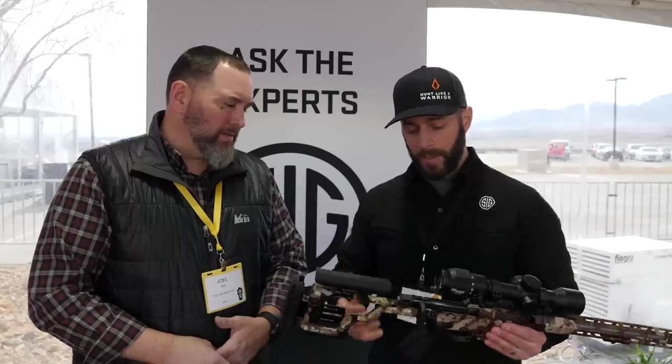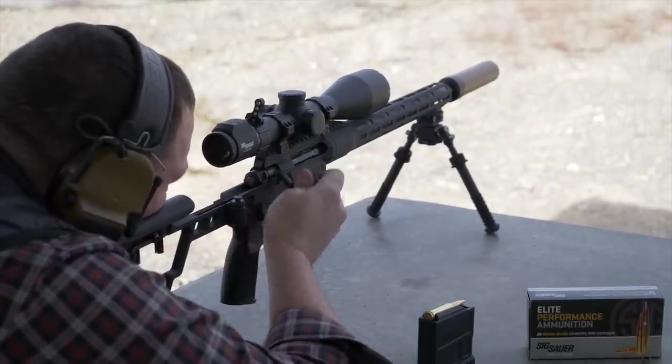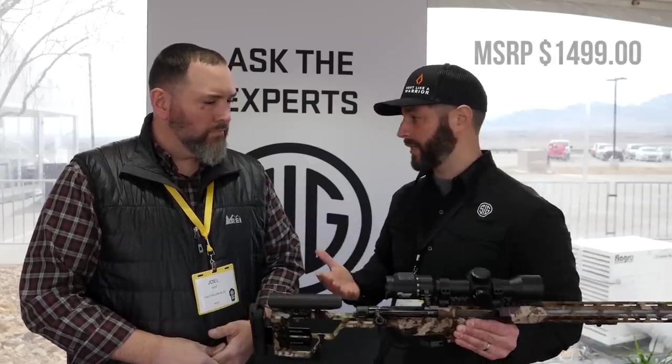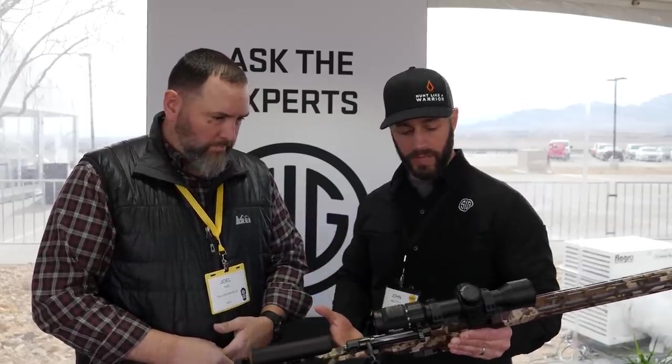So what we got out of this is what you see here. We made up a spec about a year, year and a half ago, gave it to engineering, and sat with a whole bunch of industry experts — people that were snipers, precision shooters, and hunters — and asked what features they wanted to see. We got a long list of features, not all of which made it into this gun, but we encapsulated as much as we could at a price point that's reasonable for the consumer. It's going to be about a $1,499 gun. I'll walk you through some of the features of this rifle.